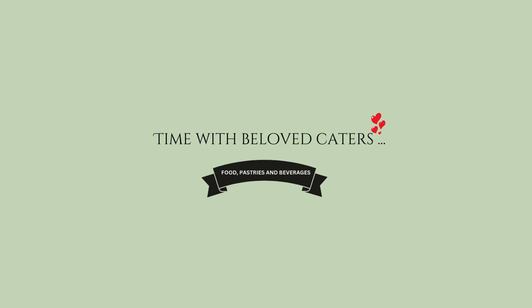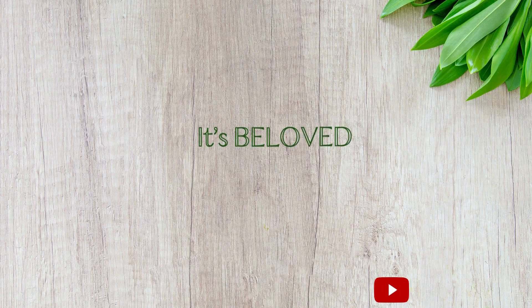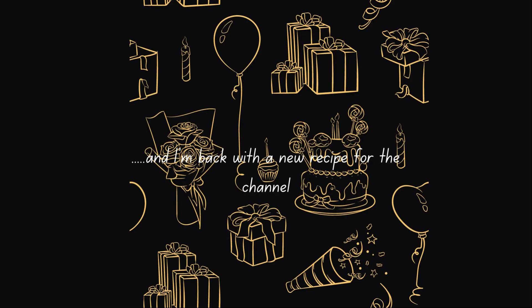Hello everyone, welcome back to the channel. Thank you for tuning in, it's your girl Beloved, and I'm back with a new recipe for the channel.